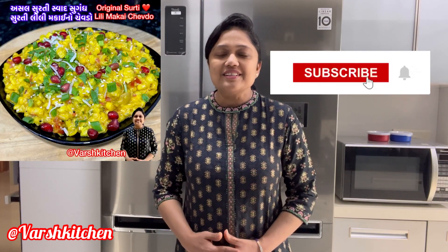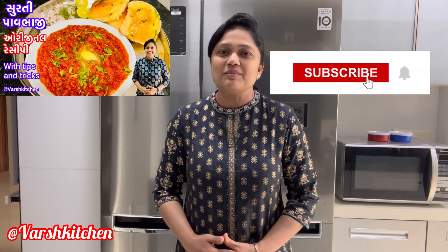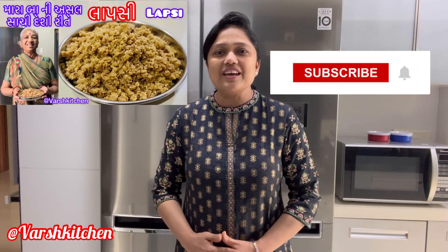How are you? Super healthy, tasty and easy recipes. Subscribe to Walsh Kitchen YouTube channel. Click on the bell icon to get notifications for all our videos. Today we will make a video.